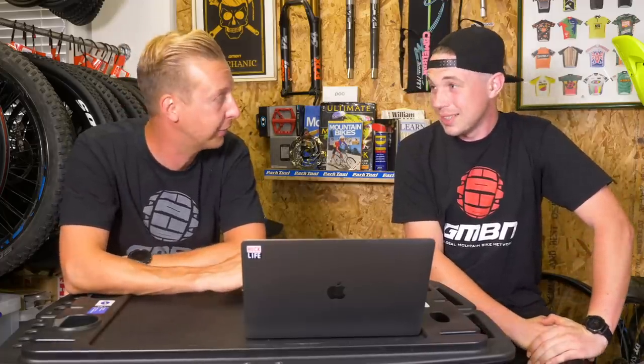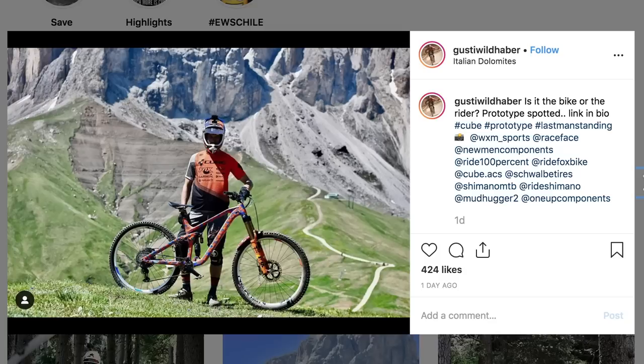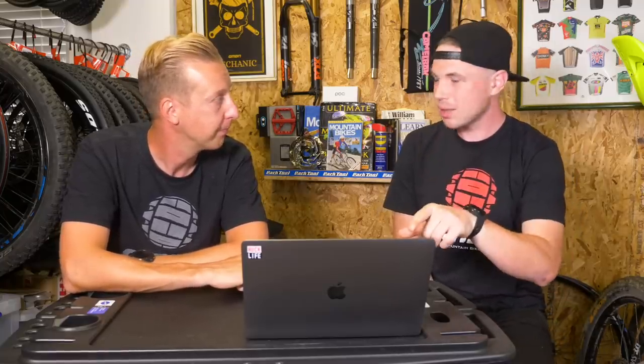Gustav Wildhaber has got a new Cube — spotted on his Instagram and floating around various pages. It's slightly upped in travel as well — 170mm now. A 29er wheel bike with 170mm travel. He's like a mountain goat, so no trouble winching up the hill. He bagged a top 10 at EWS — 10th — so it's proven already. It looks like alloy underneath there, which figures with Cube and the way they do things. It looks great.